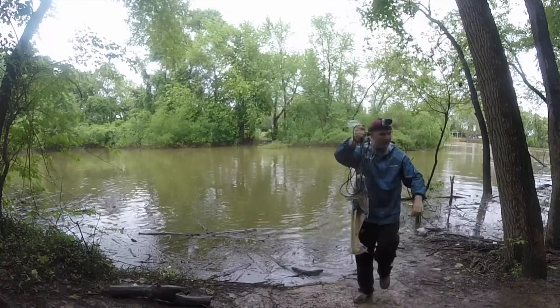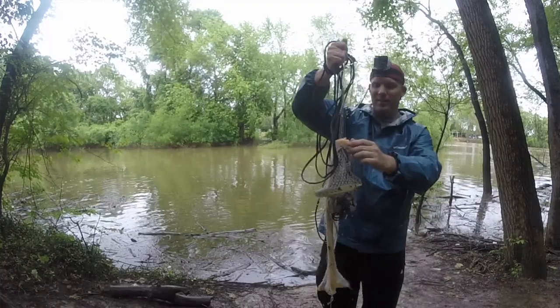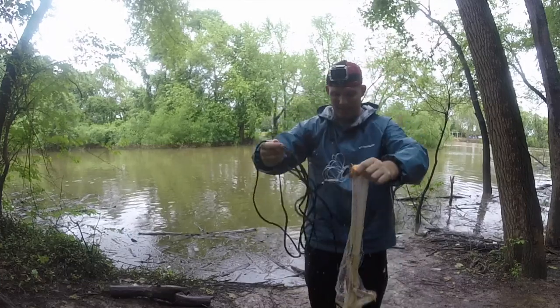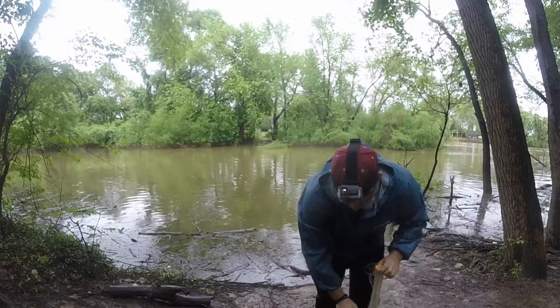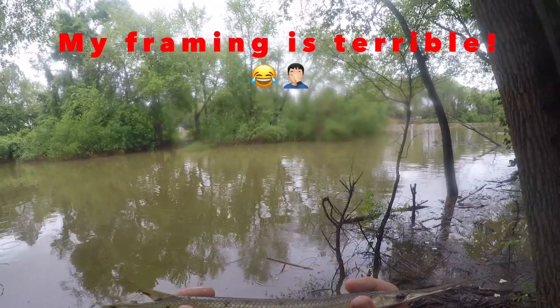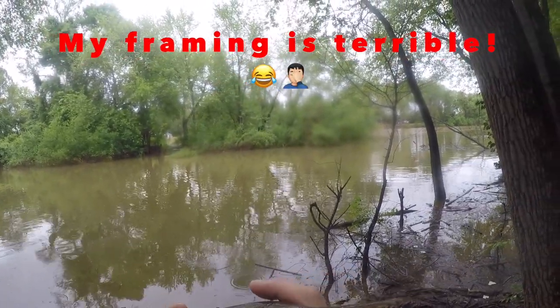Oh, look at that. What about that? Guys, come here. I caught a gar. Check that out. Oh, and a big old shad. That's cool. Little gar. Tiny little long-nosed gar.